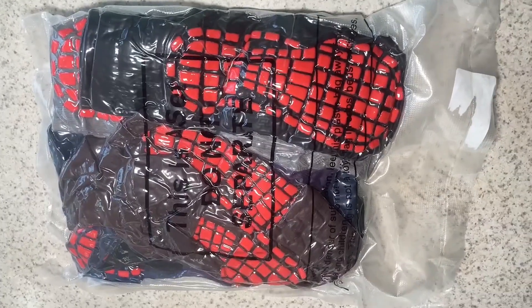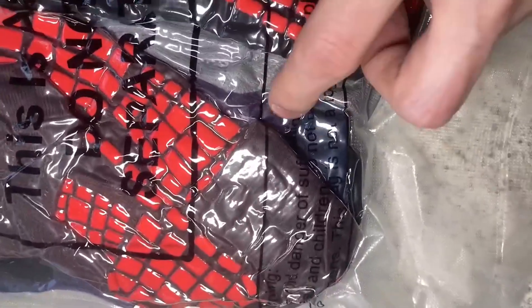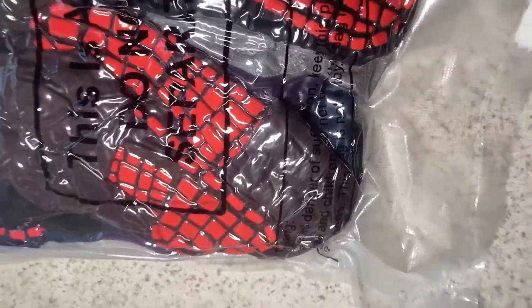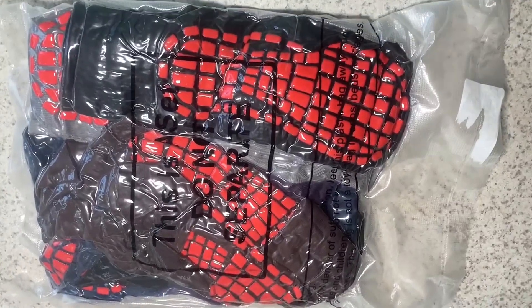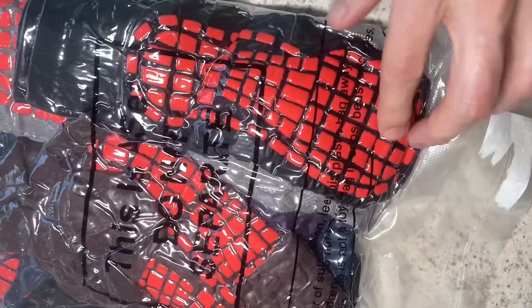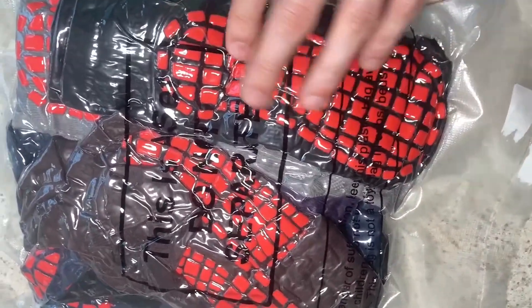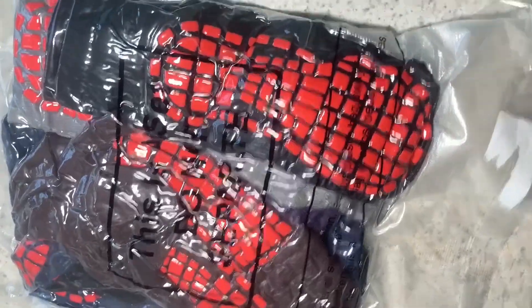The first thing you can notice is they're still in the packaging and there are multiple colors in there. It looks like there's black, gray, purple, and blue. I'm going to open it up soon so we can see what's in it, but I just want to point out the grips on the bottom of the socks, which I'm really excited to try.